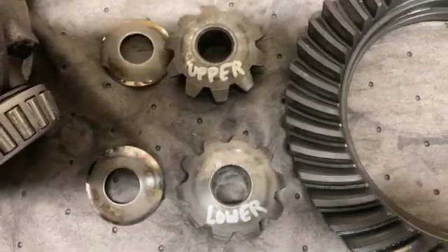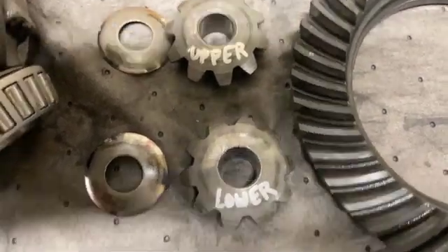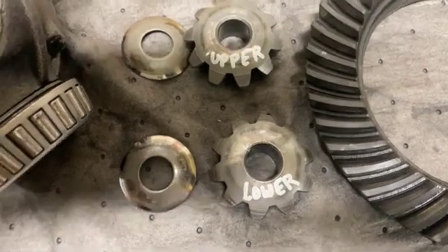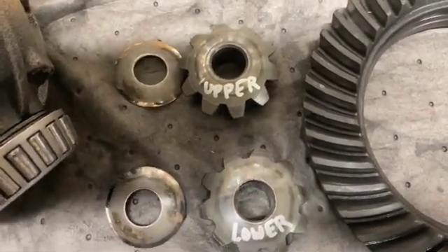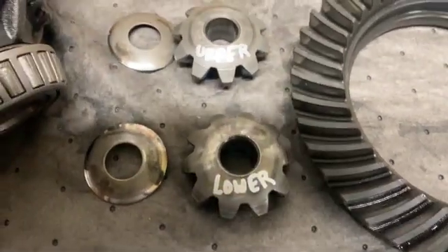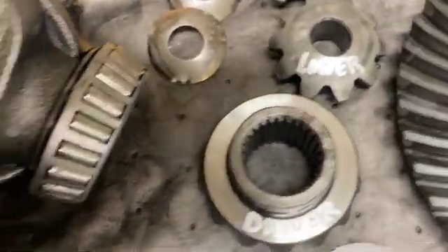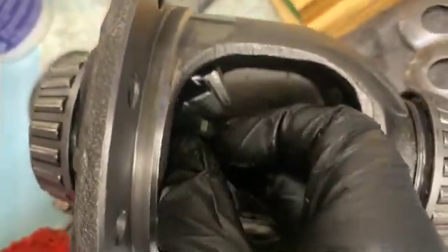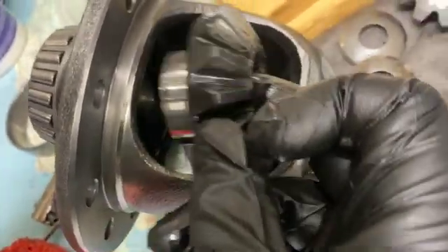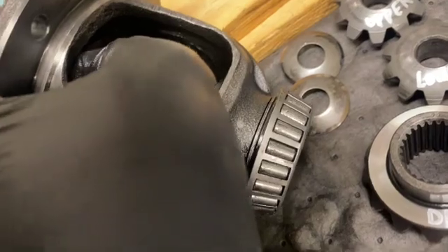For the spider gears I marked them — I don't know if I'm going to use them again, but just in case I need to, I know which one's the upper and which one's the lower. The washers fell out and I don't know which was which, but I matched them up best I could. Same thing for the other gears — pulled out the driver side, marked it, and then here comes the passenger side. Take note of the shims.